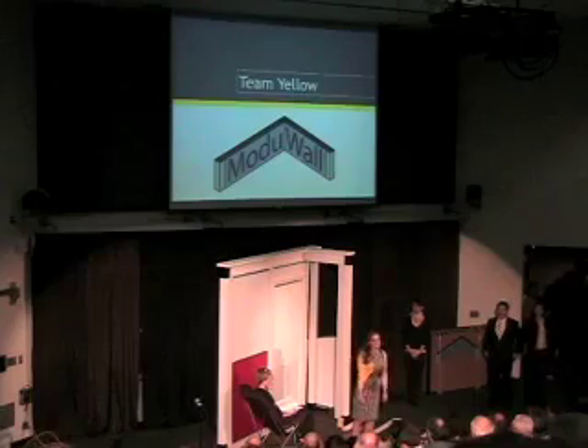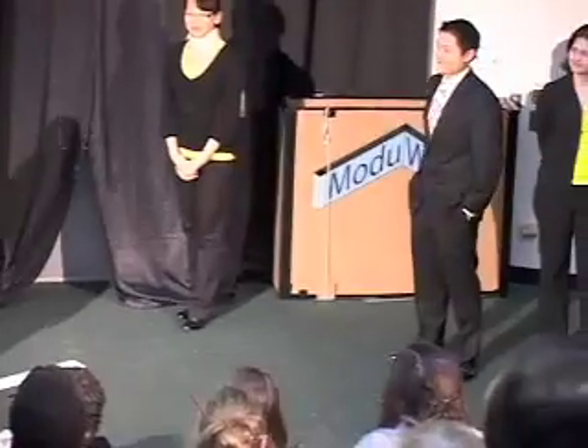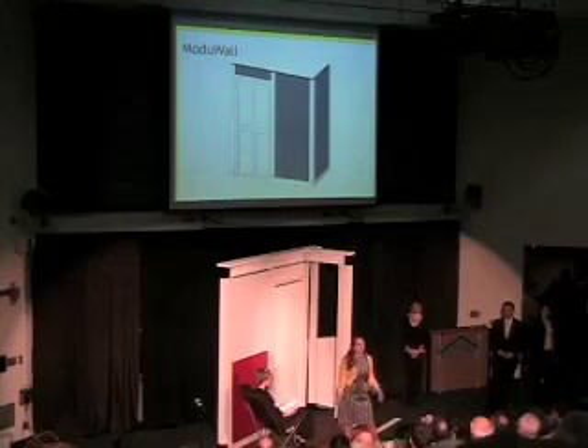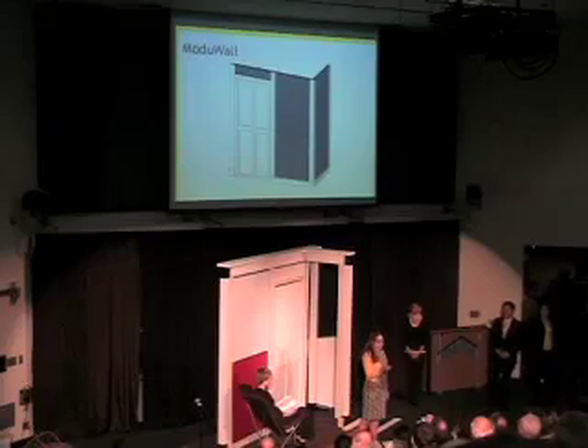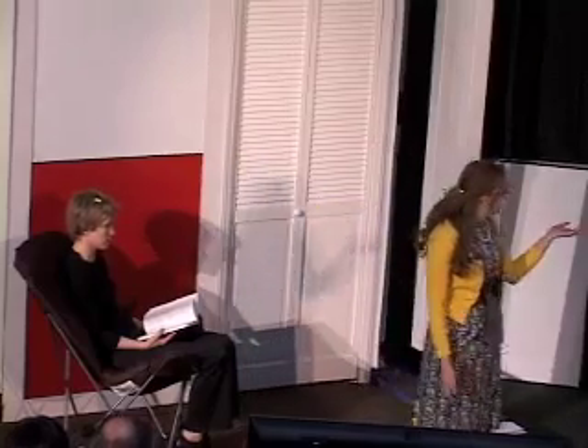My name is Kelly, this is Eugene, and Laura will be presenting to you Team Yellow's project: the Module Wall. The Module Wall is a do-it-yourself wall system that can be customized to fit an urban apartment without damaging existing structures. It's customizable to a wide variety of lengths, heights, and decorative finishes, and it takes about one hour to assemble and disassemble a typical installation. I will be talking about the product, Eugene will be taking you through the technical details, and Laura will be telling you about our business assessment.